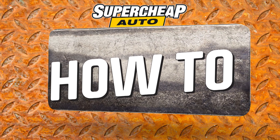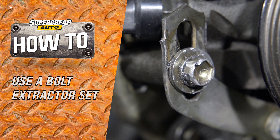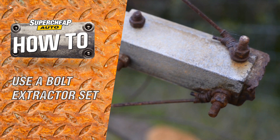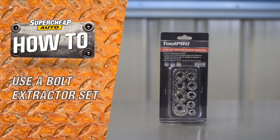A nut or bolt with a rusted or rounded head is a frustrating problem, and all too common on old vehicles and machinery. There are many tricks to removing the damaged fastener, but none as quick and simple as the Toolpro bolt extractor set.